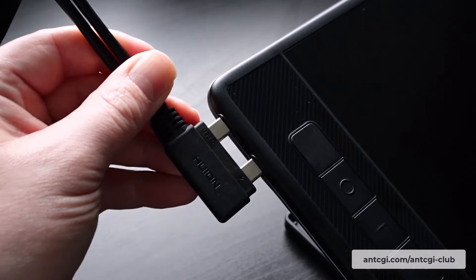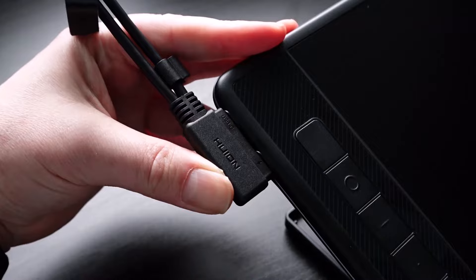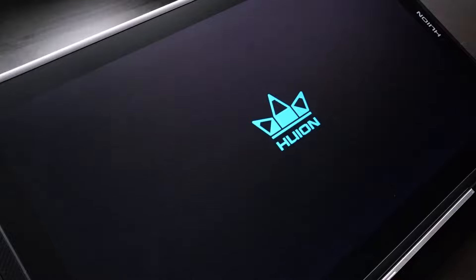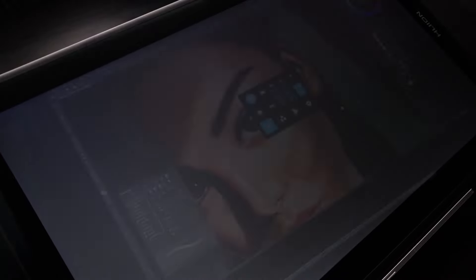Also, with the dual USB-C connector, make sure you connect it the right way around, or the display won't work — it took me a little while to figure this out. Once you're connected, with the drivers downloaded and the device and pens configured, it's time to start painting, or sculpting, if that's your area of expertise.